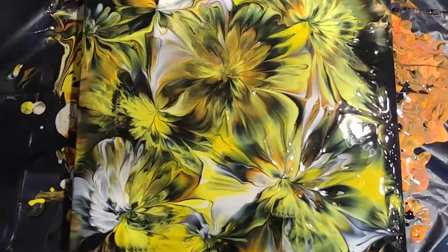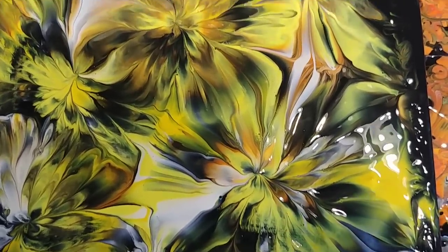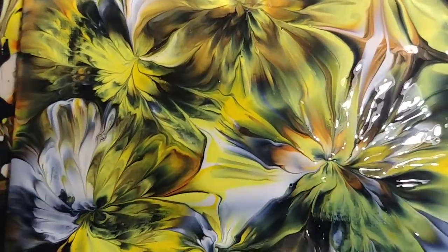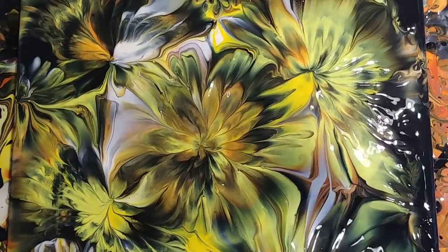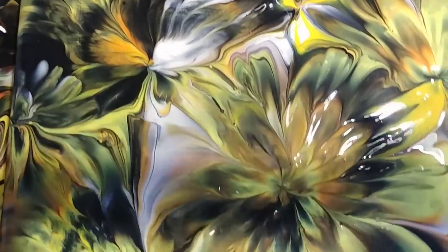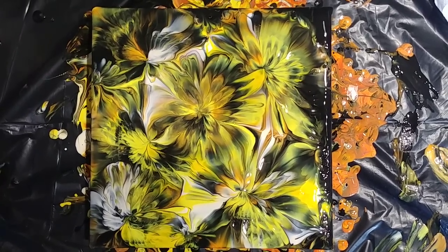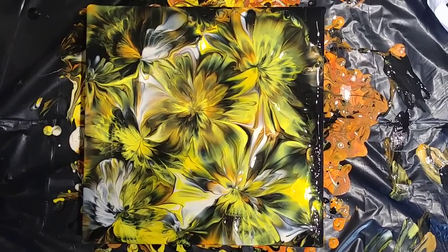I don't know how to feel about it, but I will show you a close-up. So this is our close-up. I get some lovely, lovely effects, but overall I don't like the painting, but we tried. I will definitely try to do a ring pour and maybe add just one or two flowers with the balloon. This was it. See you next time, and please let me know if you have any suggestions and advice about my giveaway on April 1st. Bye from Slovenia!